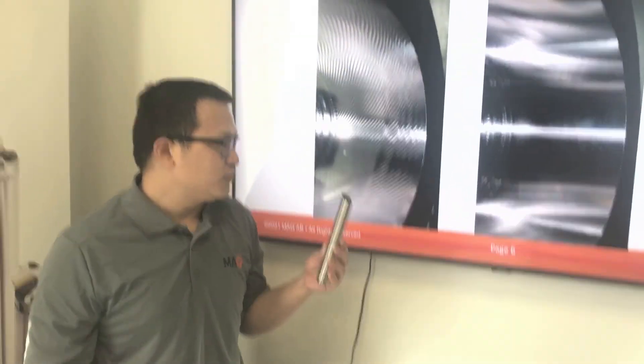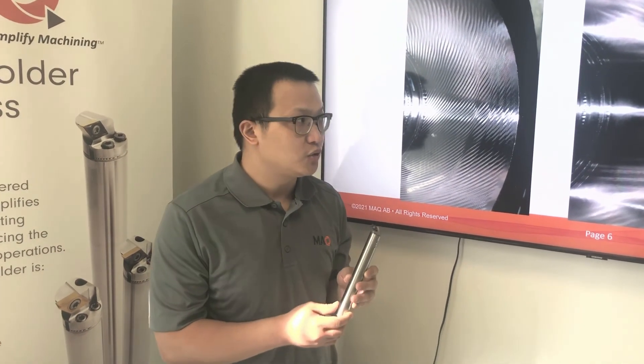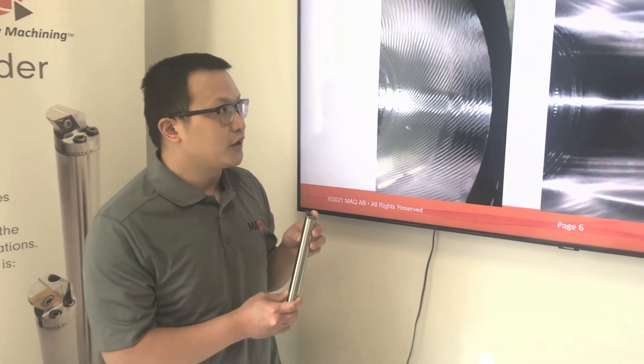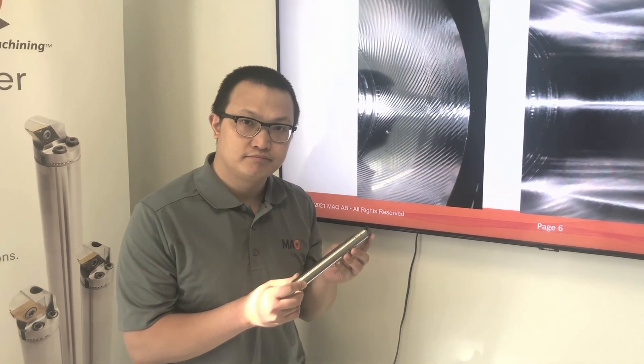This is actually why we suggest and recommend that you take a look at the MAQ products, because we really want you to try that out so you can see that this improves your machining process a lot. Let's take a look at the MAQ. Here we go.